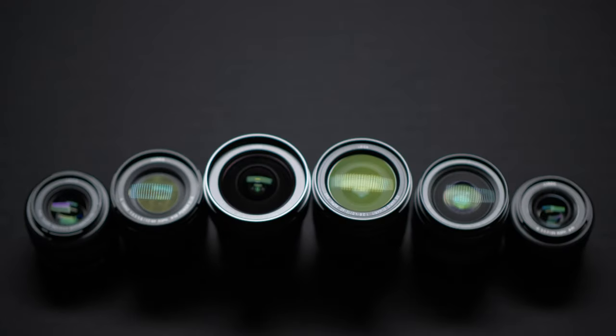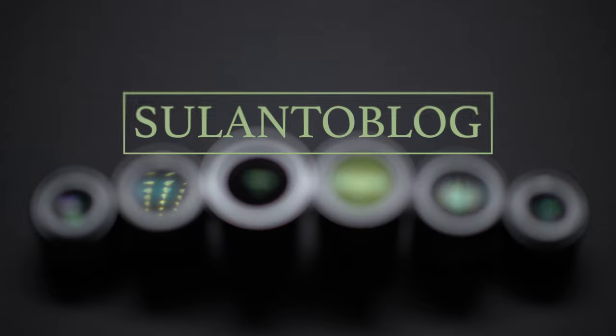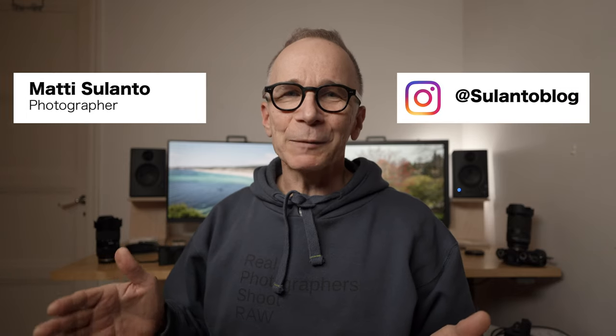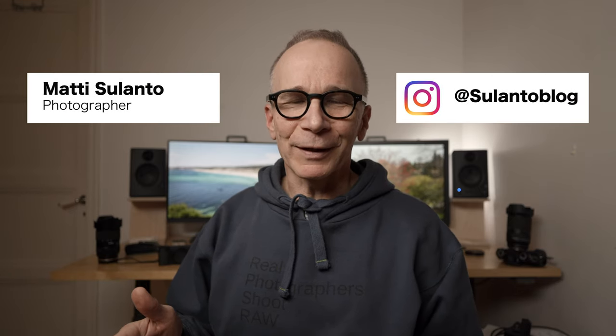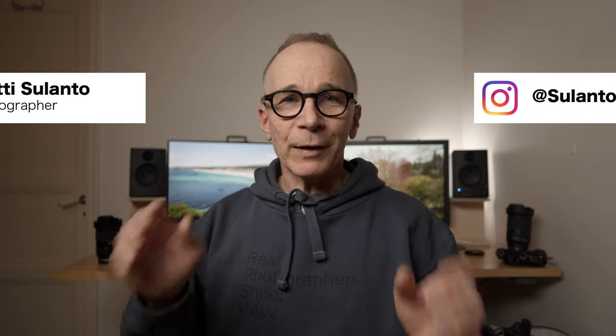10 great camera and photography tips coming up. Hi guys, my name is Matti Sulantoo and I'm a photographer. In this video I'm going to share 10 great photo and camera tips, and the best part is that these tips will work with every camera and for every photographer. These are random tips in no particular order. Let's get started.